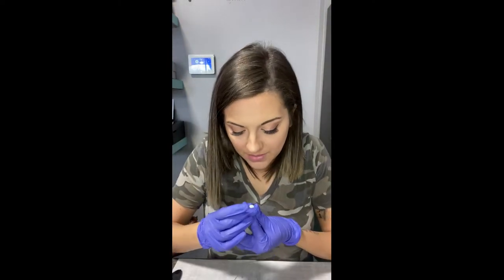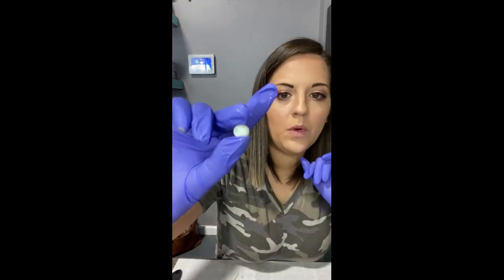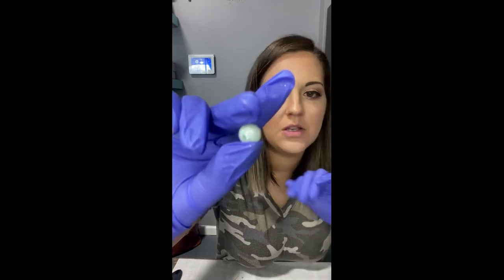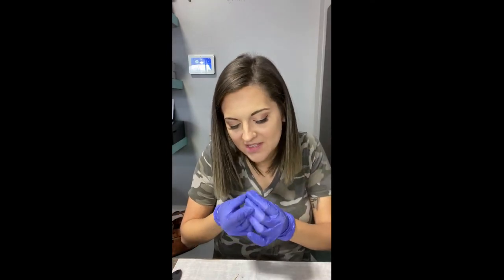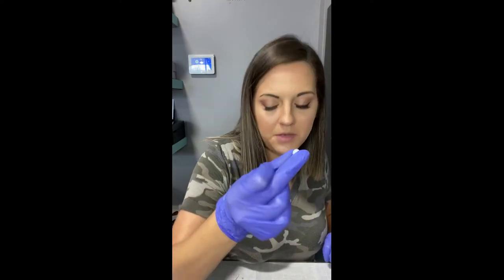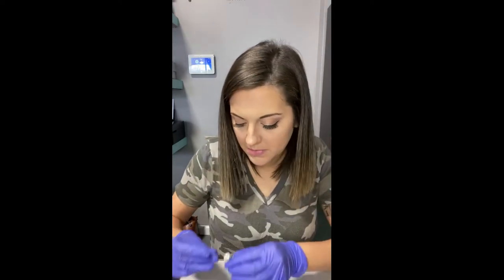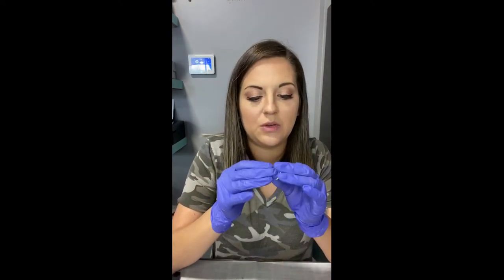I'll show you what I didn't like about this one. For one, I didn't like how the emerald green flecks weren't as noticeable. And also — which you're probably not going to be able to see — there's like a little air bubble in there that I'm not fond of. To show you what this one would have looked like in the ring, it's still really cute, but I can do better.